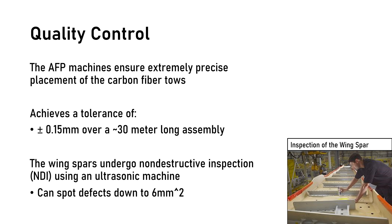Use of the AFP machine ensures extremely precise placement of the carbon fiber tape, yielding a tolerance of plus or minus 0.15 millimeters over the 30-meter long spar assembly. Post-cure, the spars also undergo non-destructive inspection using an ultrasonic machine provided by GE Inspection Technologies, which can spot defects down to six square millimeters.